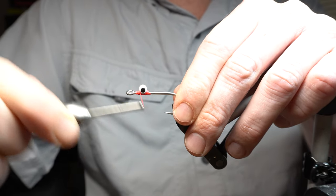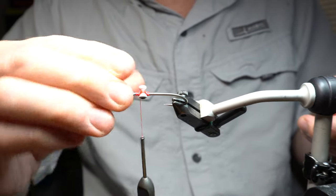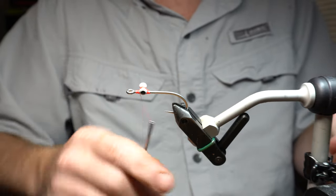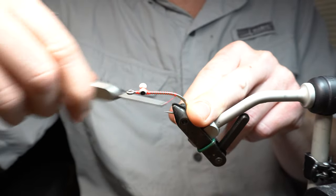You're putting a lot of torque on this — that's why you need a pretty strong thread. Then I just kind of rotate it, look at the hook, make sure that's on perpendicular and straight. And you come back to the bend of the hook.